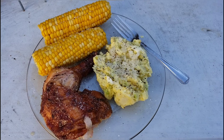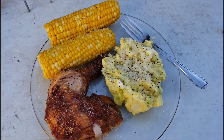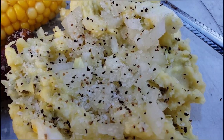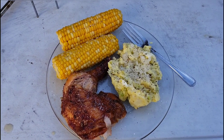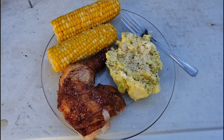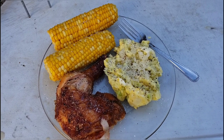All right everybody, here's the final plate. I like the extra onions in my potato salad, so I put a big old pile on there to mix up in it. Got to have my onions — corn on the cob, chicken thigh and breast. I'm ready to go in and eat. Talk to you guys later.